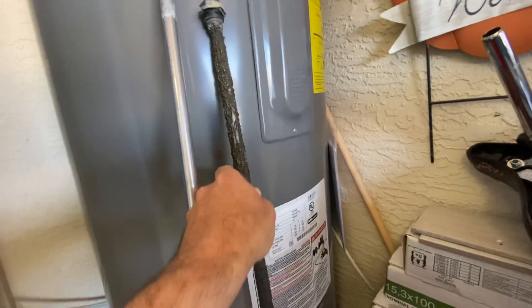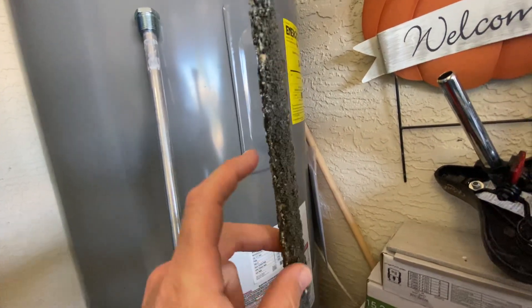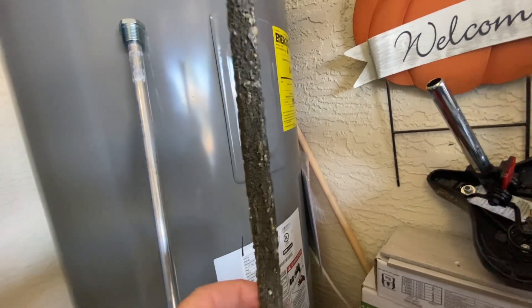You can see this one is all corroded. This is a year old. It is supposed to corrode and break down — that's the point.